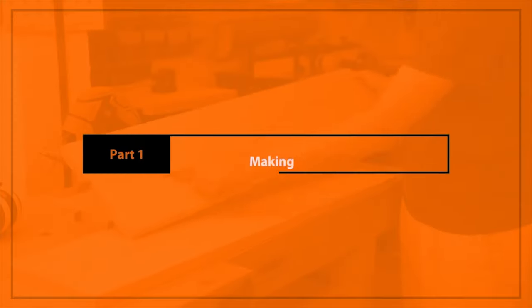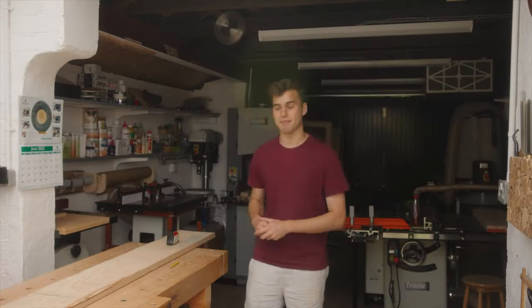The dimensions of the material and the tools I use will be in the description down below if you're interested. Let's get into it. Let's get marking.